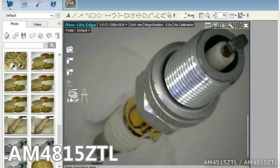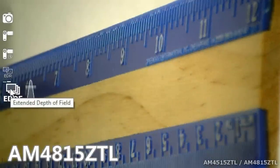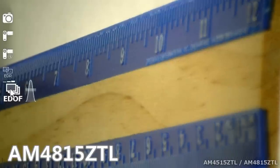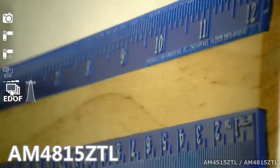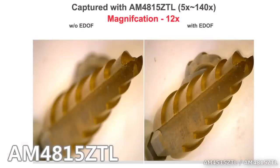The AM4815ZTL has EDOF, or Extended Depth of Field. This allows users to capture multiple images, and the DynoCapture software stacks these images into one clear image. The AM4815ZTL also has a useful refocus feature that can adjust focus at different depths.